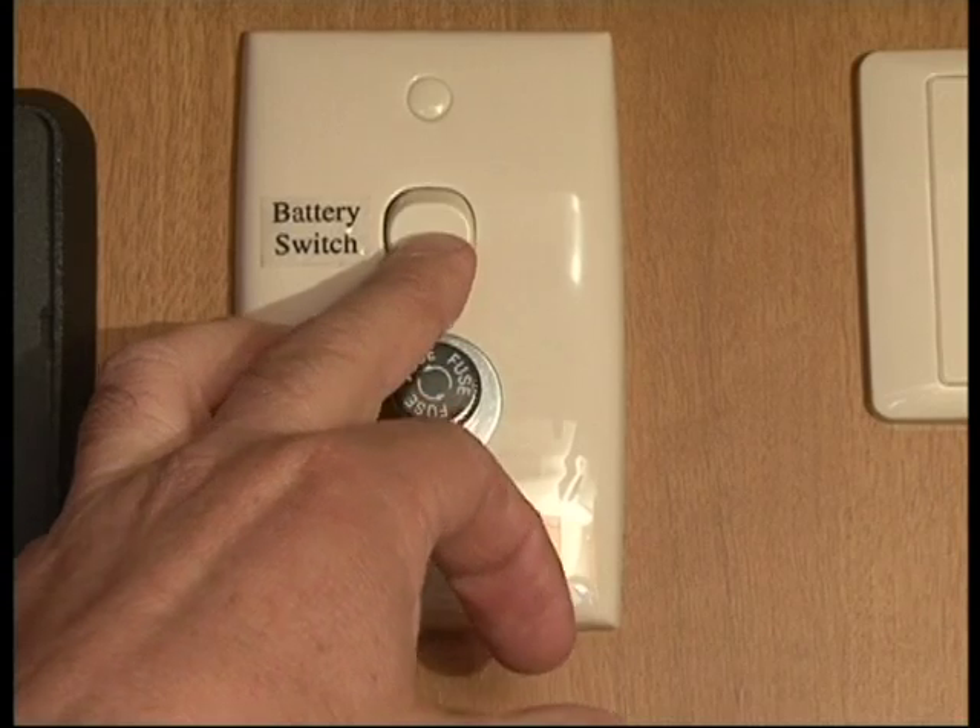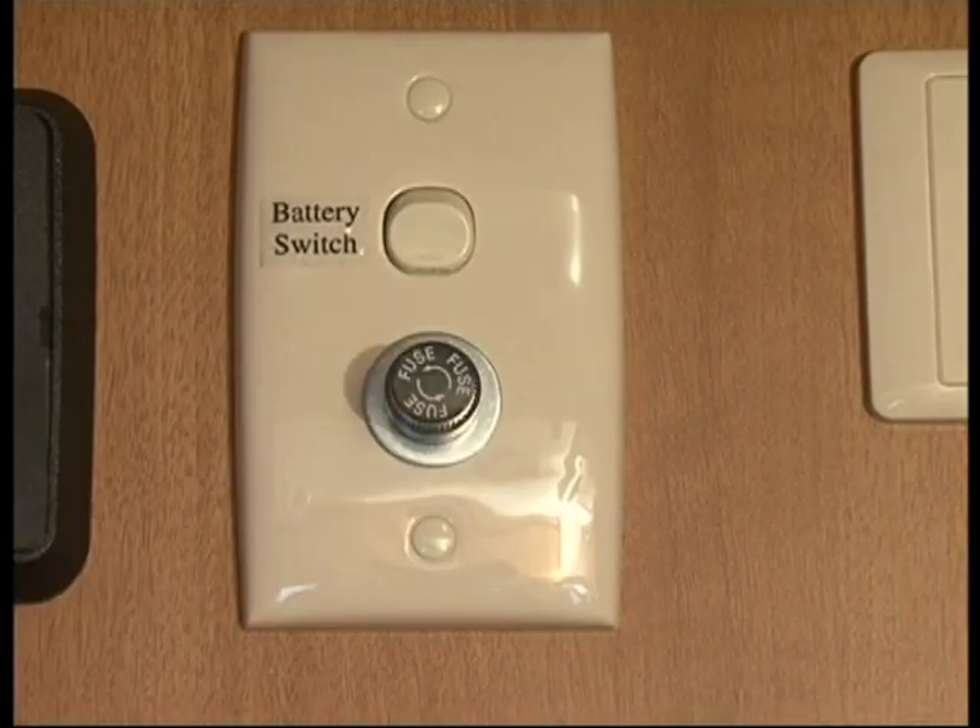After your holiday when you get home and store the van, after a three month period if you haven't used the van you need to switch the battery switch on, plug your power in, leave it for 48 hours, and give the battery a good charge then shut it down. If another three months goes by just keep doing the same thing, but hopefully you'll use the van more often than that.